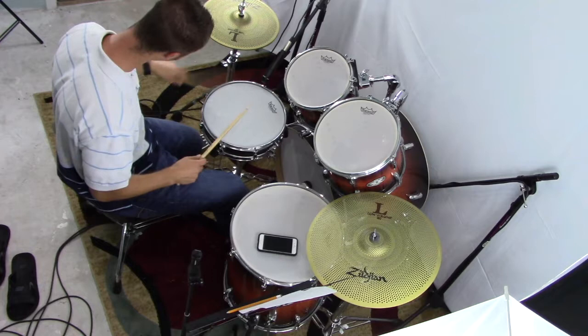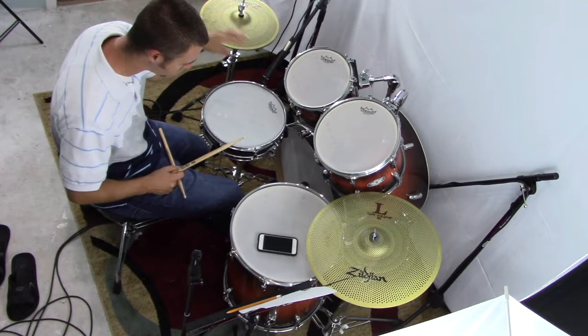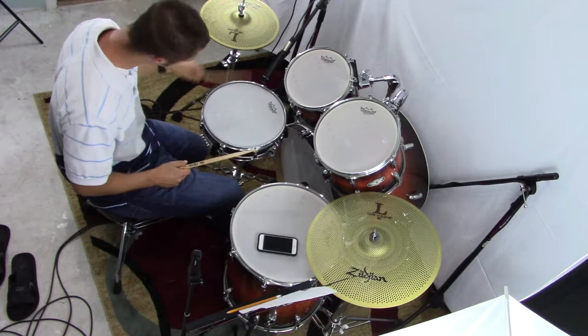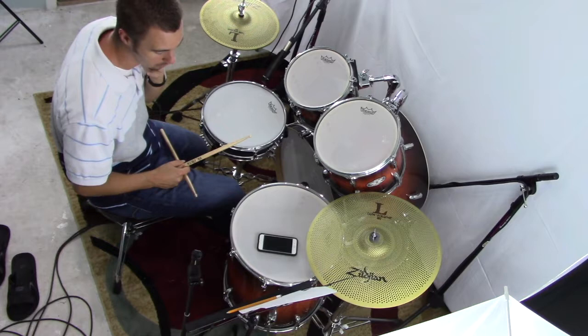Some people compare the technique of letting the stick bounce off the drum to dribbling a basketball - you put in the initial effort, then let the ball rebound on its own and come back, and you're really just controlling the bounce. That's very similar to what you're doing with the snare drum, especially with these rolls. So that's the double stroke - the actual roll and how it's played.